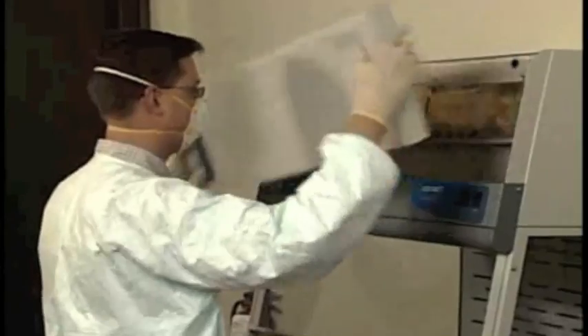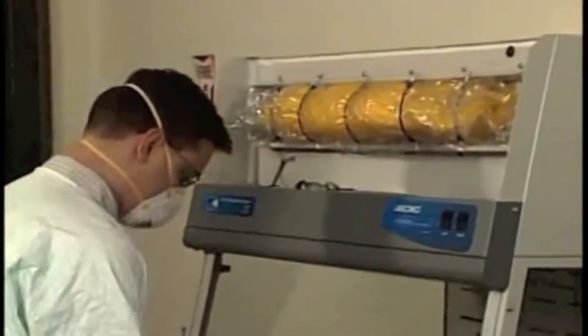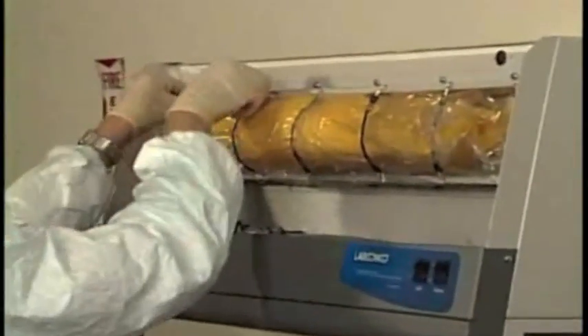This same bag-in, bag-out process applies to HEPA filter changes on all Xpert enclosures.